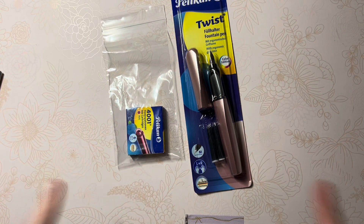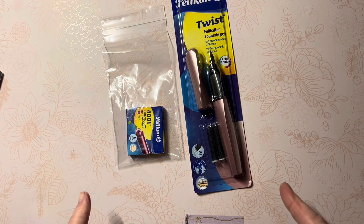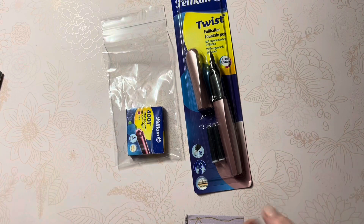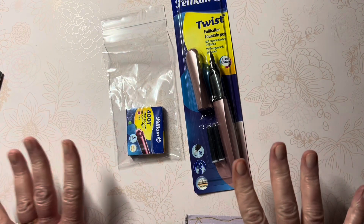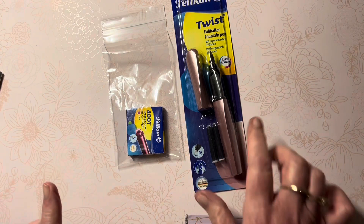Hello friends, Marcy here. I just want to take a moment to open this Pelican Twist. This was one of the items that came in my recent JetPens order, and I was so busy with all the other pens and inks and everything, I put this aside and didn't get to it.